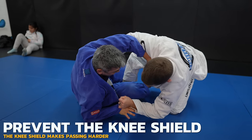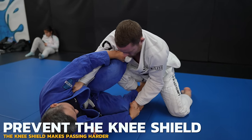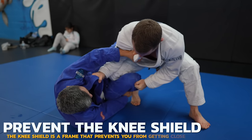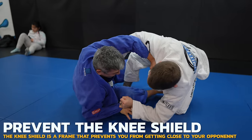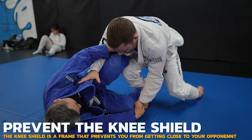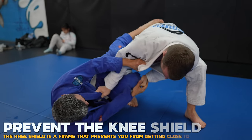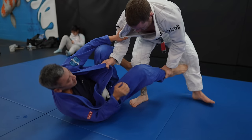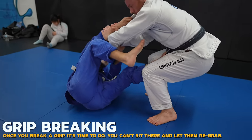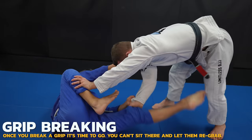Because I had control of his right sleeve, he couldn't post out to stop me. I don't need the sleeve anymore though, so I switch to the pant grip — the guard is the leg, so that's what you need to control. I get rid of Doe's knee shield by bringing my elbow to the inside. The knee shield is an example of inside position; we want to control the inside position, not them. I lift up on the pants, circle my elbow in, and now I'm in a much better passing position. I back out though, as I feel it'll be the path of least resistance to go around Doe's guard instead of through it.